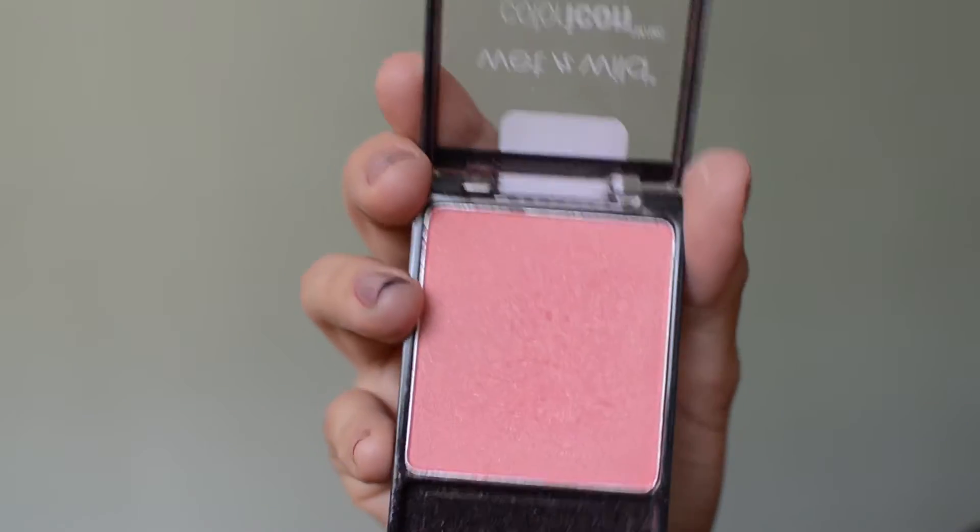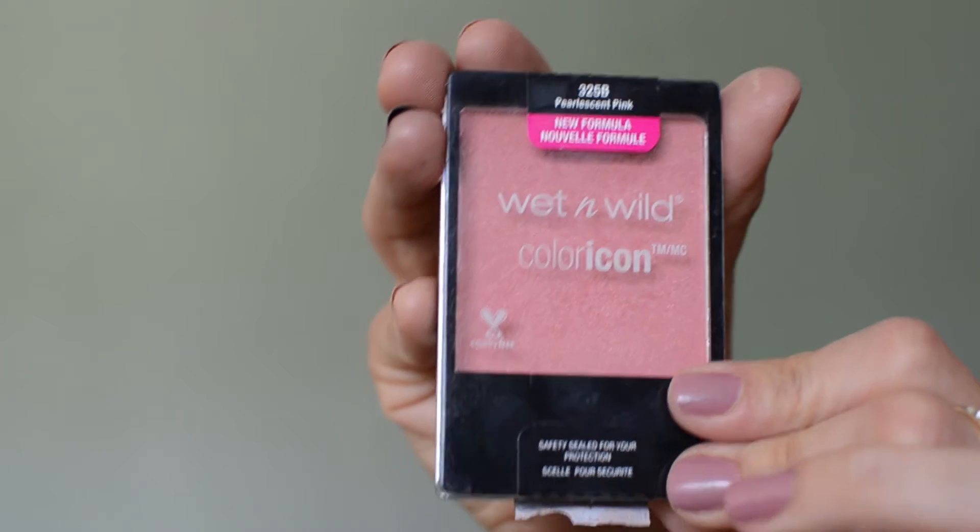Next is blush. Today I'm using the Wet n Wild Color Icon Blush in the shade Pearlescent Pink. This blush is very pigmented, so you don't want to go heavy-handed with it — otherwise it will look very unnatural, and we don't want that.